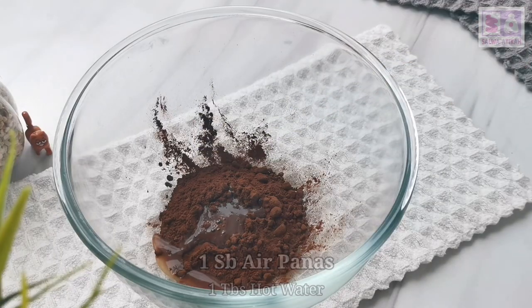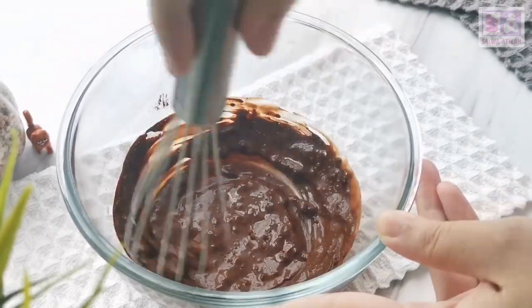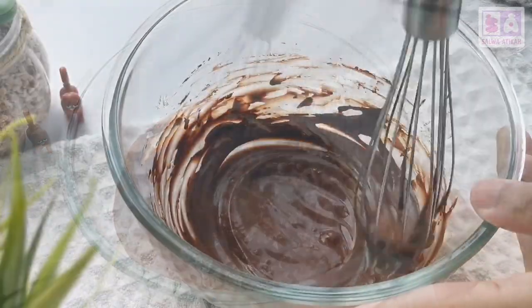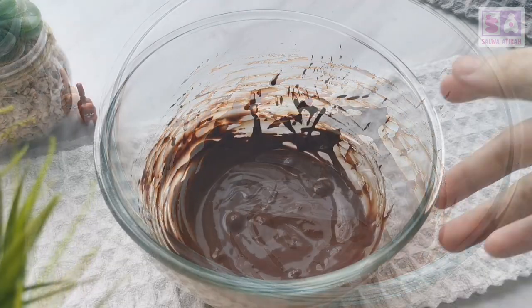And it's a little bit of cocoa powder, and we add it. Hot water. Hot water. And we stir. It's so delicious.